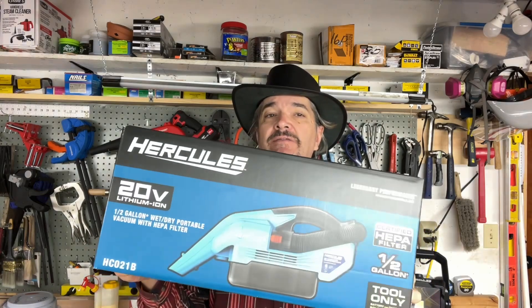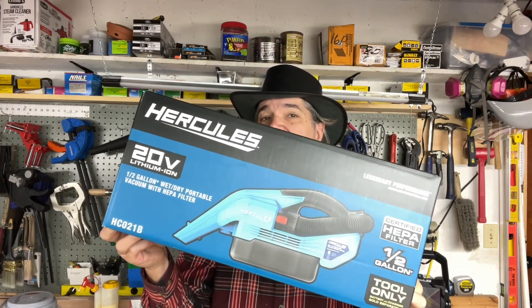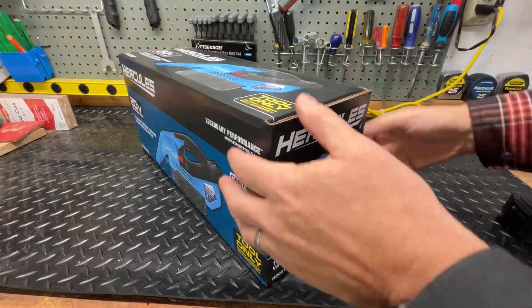Hi guys, my name is Jason and welcome to my channel. Today we're going to talk about a cordless vacuum — the Hercules one, which is a half gallon. I already have the two gallon which is a dual power, but this is the one we're going to unbox and review today. This is the Hercules 20 volt half gallon wet and dry vacuum, so let's get to it.